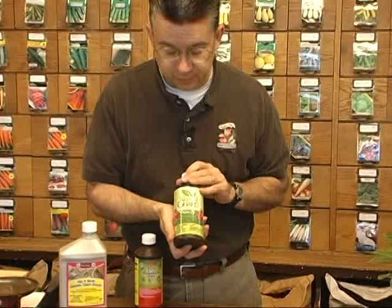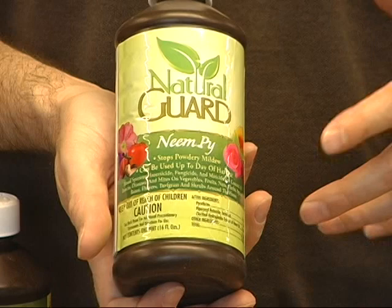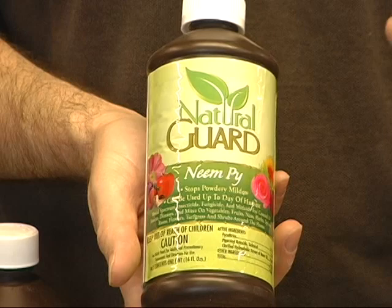If you want a natural control for edible plants, the Neem Pie from Natural Guard does an excellent job on aphids. It's a combination of neem oil and pyrethrins, which are two natural insecticides, and it'll also take care of diseases like powdery mildew. You can use it in your vegetable garden, on your cherry tree, or on anything edible — basically right up to the day of harvest. You can spray it the day before picking, wash your produce, and eat it without any problems.